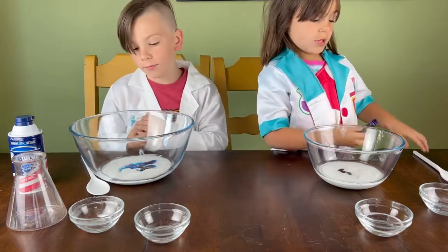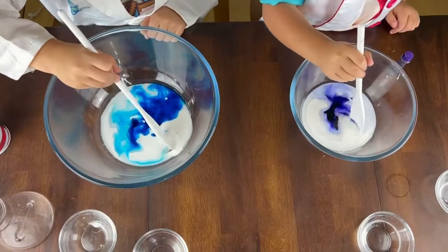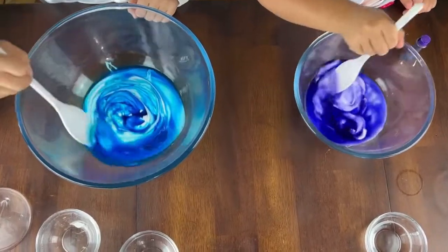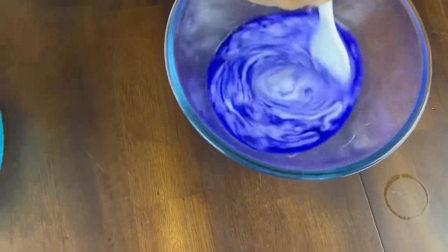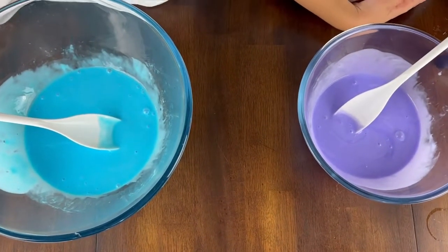Okay, now take your spoon and we are going to stir. Go ahead and stir. Oh my gosh, this looks so satisfying. Okay, the glue mixture is all ready.